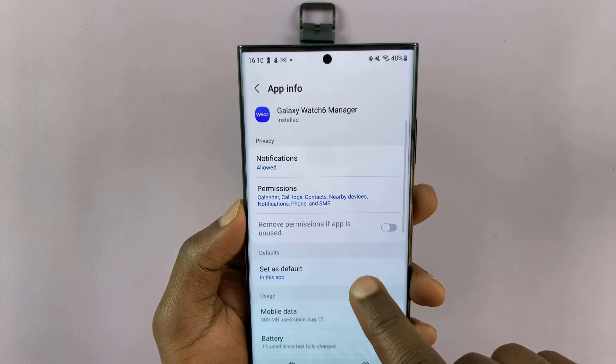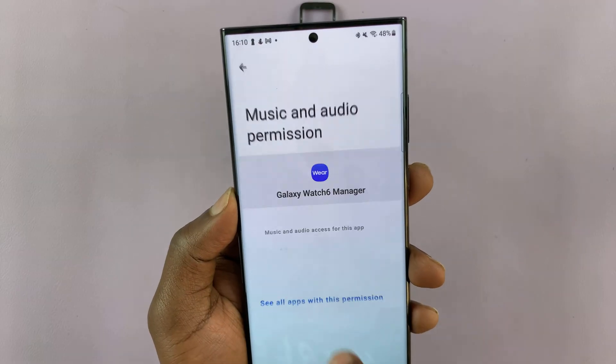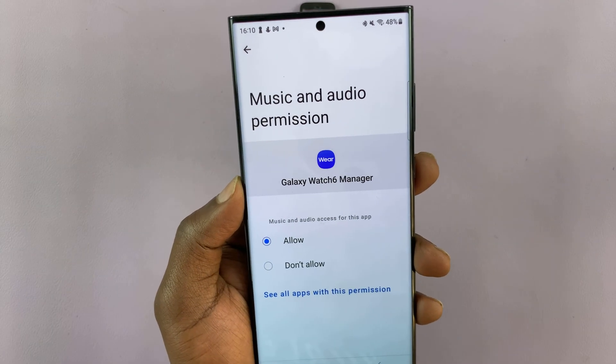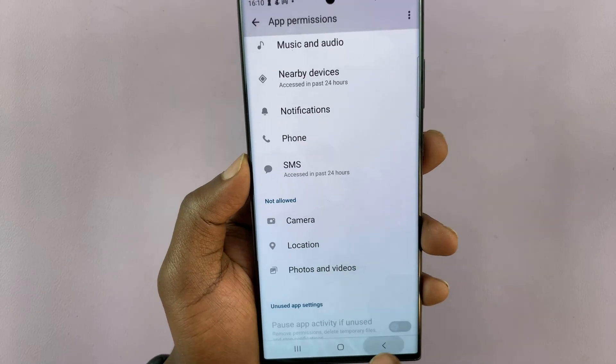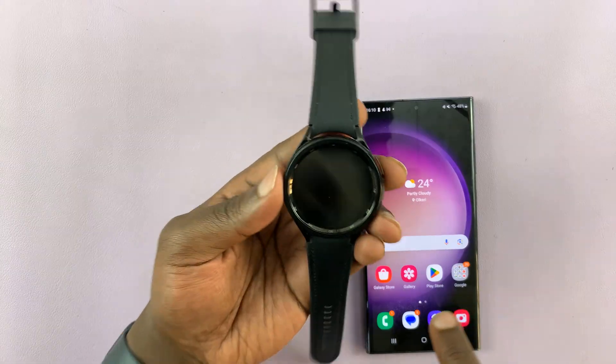Under these permissions, tap on 'Permissions' and then scroll and find 'Music and Audio', tap on that and then allow. Once you do that, you've basically allowed this watch to send the audio recordings to the phone.